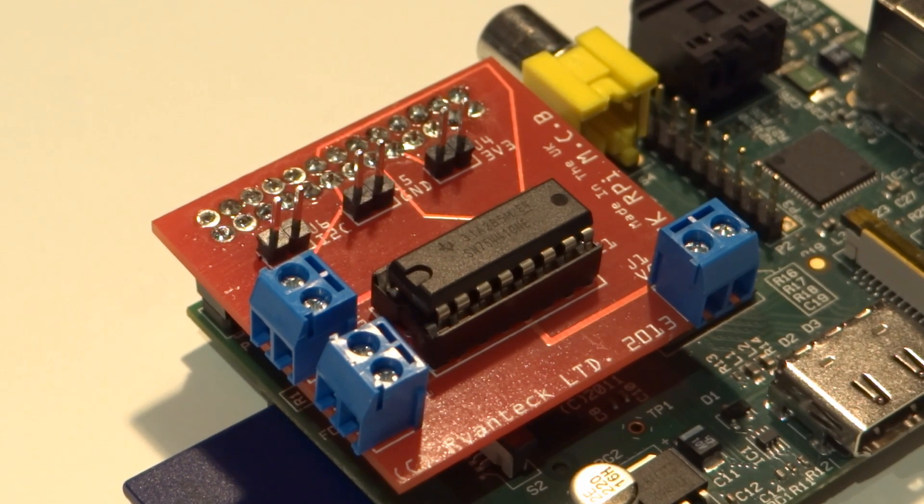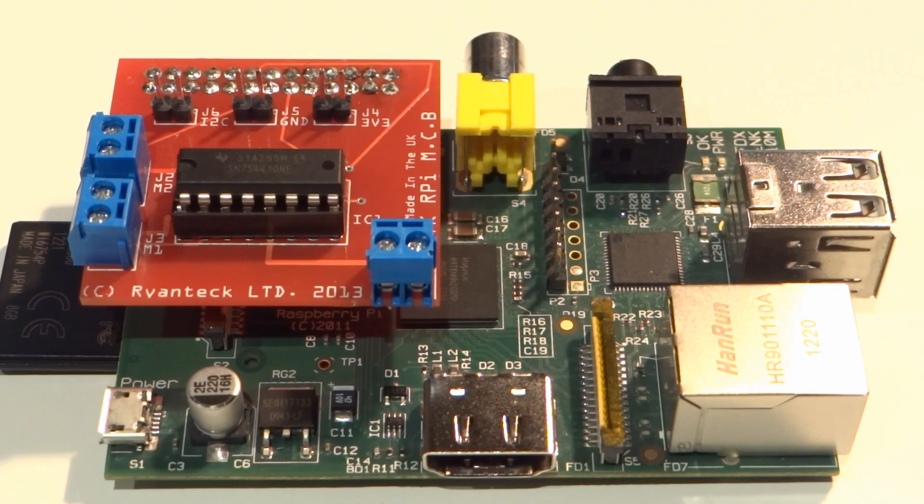The MCB on the other hand is the ideal solution. It is very easy to solder, and then all you need to do is plug it in on top of your Pi and attach your motors and power supply. Programming is very simple and it can be controlled through pretty much any language, from C to Scratch. This makes the MCB accessible to any age group.